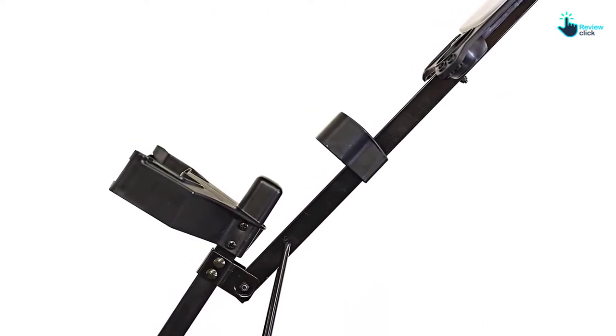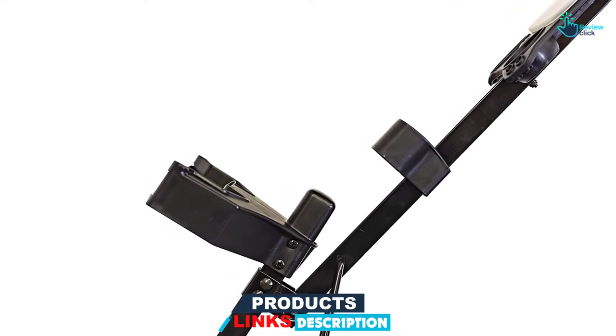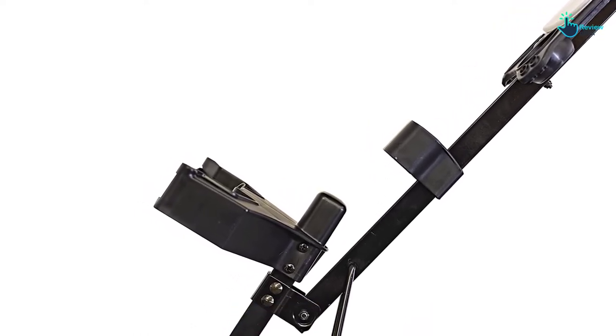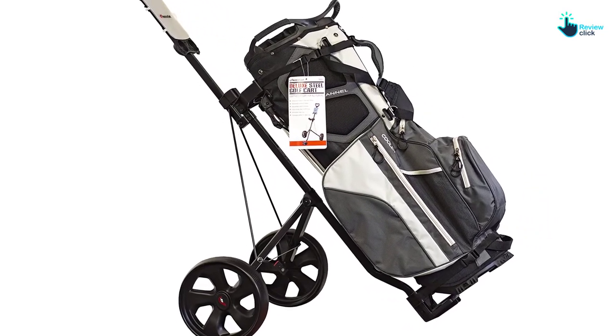You will also like the fact that it comes with very wide wheels for stability. It also comes with a waterproof scorecard holder to keep it safe, and the contoured bottom will be ideal for large bags.